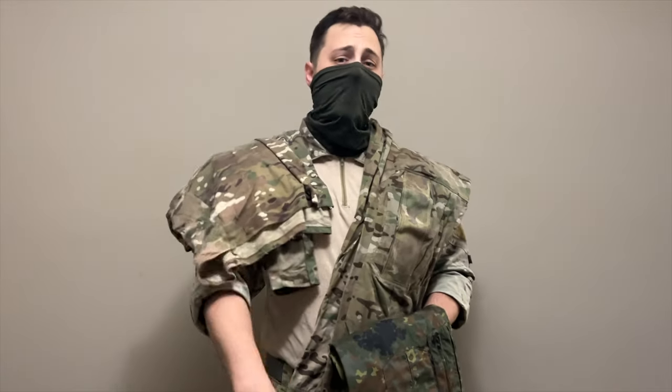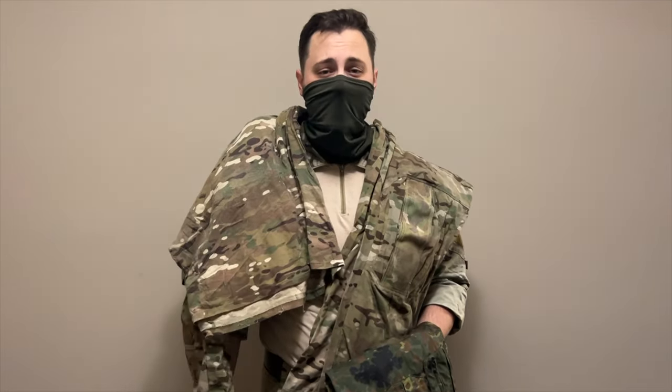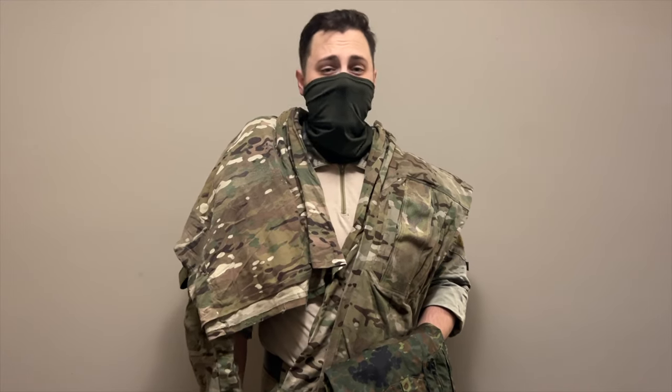And so, there you have it. I hope you enjoyed this brief overview of the Arc'teryx Talos combat set in Multicam. Thank you guys for checking out this video. This is the GearLocker, and we'll see you in the next one.